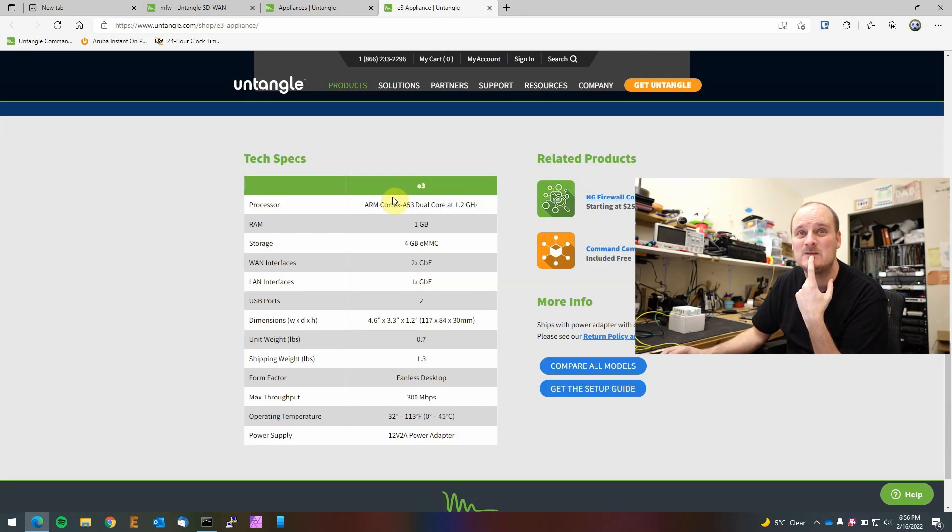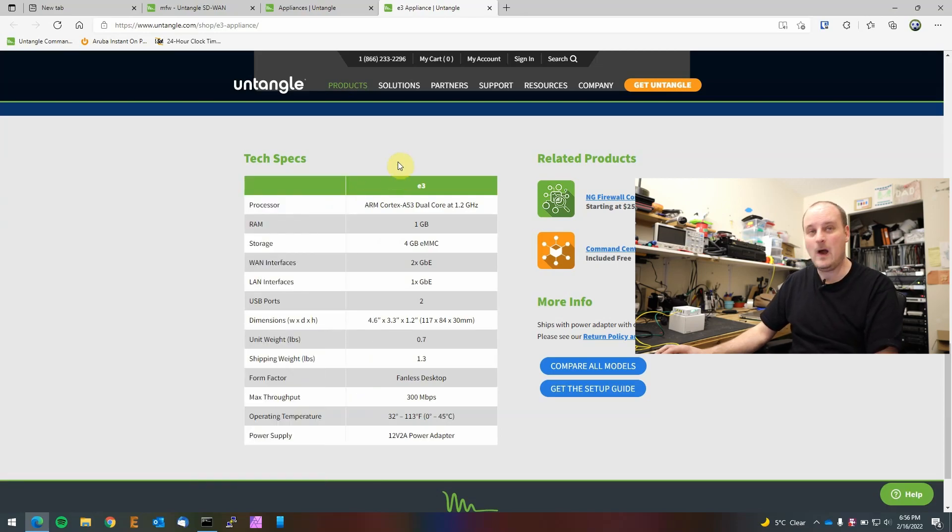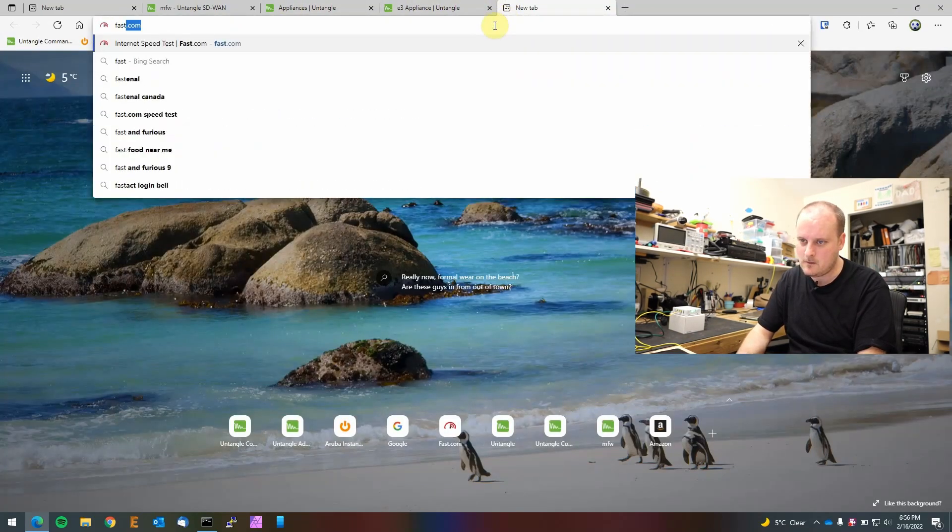I saw a little embedded motherboard the other day with a quad-core ARM CPU, 16 gigs of RAM, dual SFP+ ports, and four gigabit network cards for 200 bucks — that would make a sweet efficient firewall. Anyway, this box says it'll do 300 megabits max throughput. Let's try fast.com.